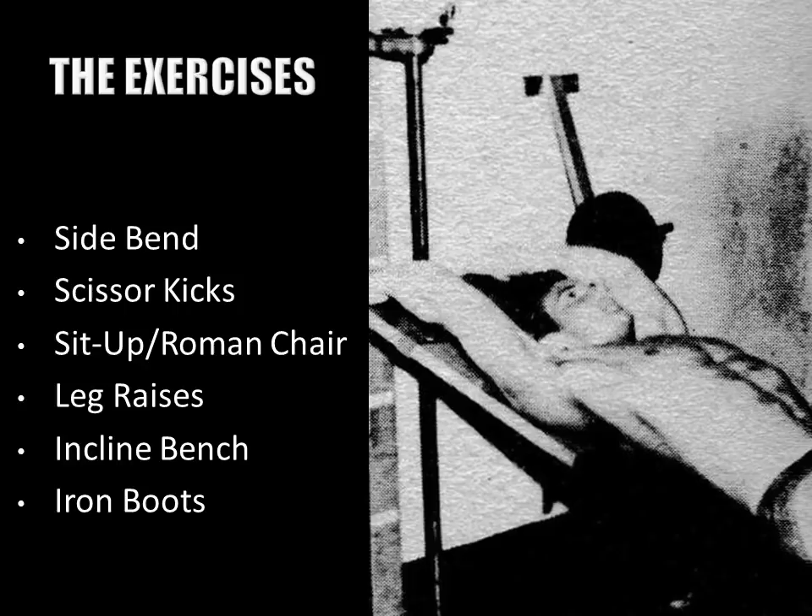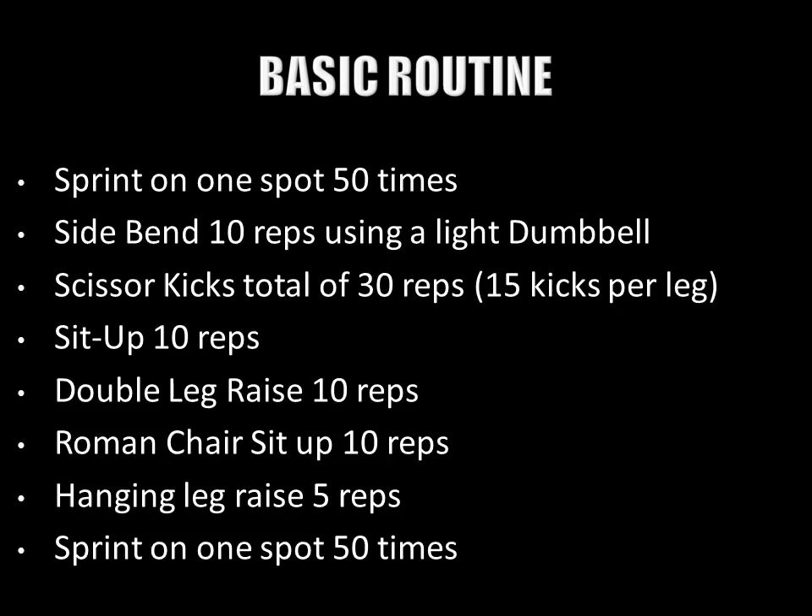The variety of exercises Steve Reeves used were many. For example, he would recommend the side bend for the obliques — but not too heavy to over-develop them. He would recommend alternate leg raises, also known as scissor kicks, as well as sit-ups of all different varieties: Roman chair sit-ups, flat bench sit-ups, and incline sit-ups. He also recommended a variety of leg raises, with different angled benches to increase intensity.